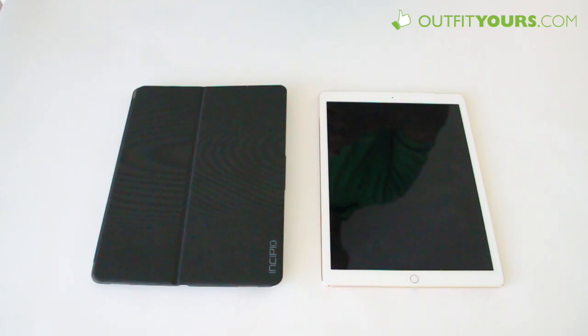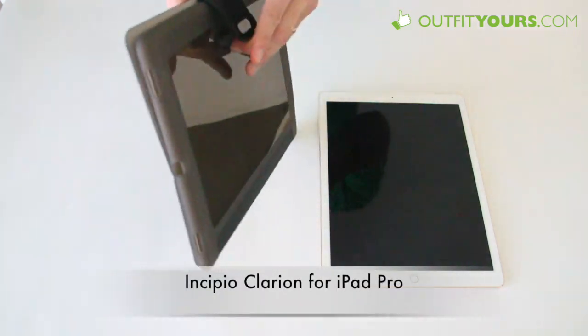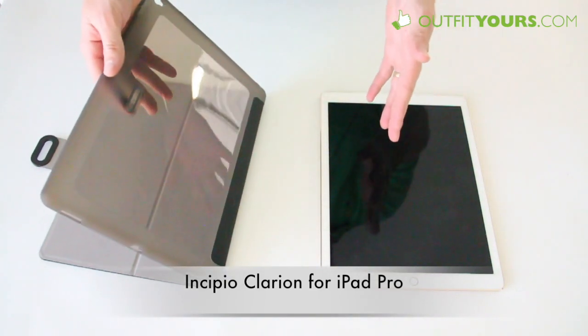Hey, here at OutfitYours.com. In this video we are going to review the Incipio Clarion for the iPad Pro. This case is made to be a little more protective than some of the other iPad Pro cases that you'll see out there.